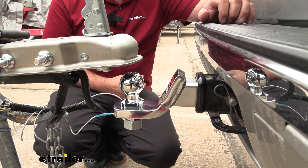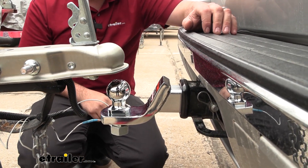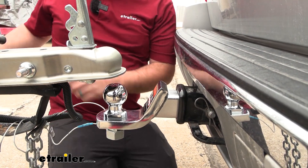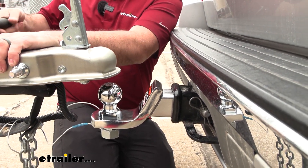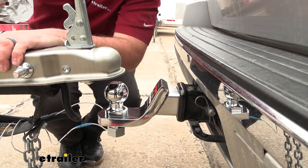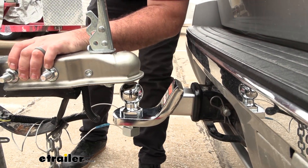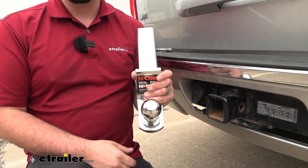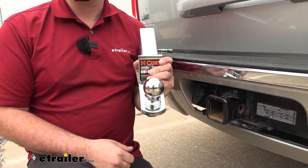Once you've determined the right ball mount and ball combination for your trailer, all that's left to do is get that ball torqued down, your pin and clip in place, and then we can start hooking up our trailer and the remaining components. And that was a look at the Kurt 2-inch ball with a 6,000-pound capacity and a 1-inch diameter shank.